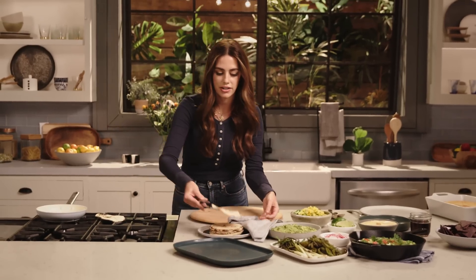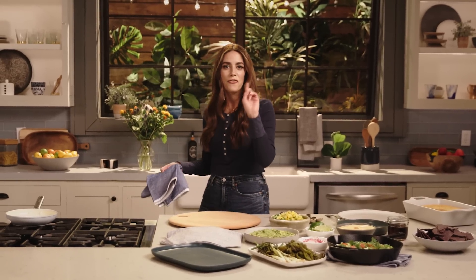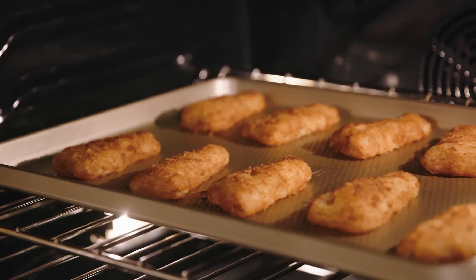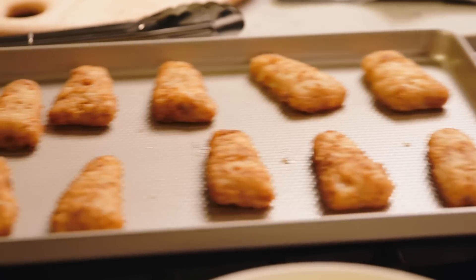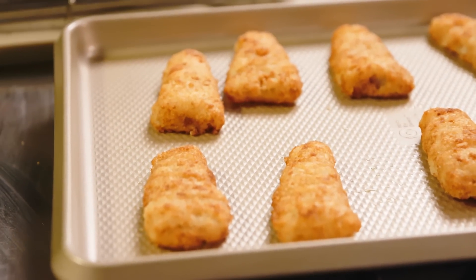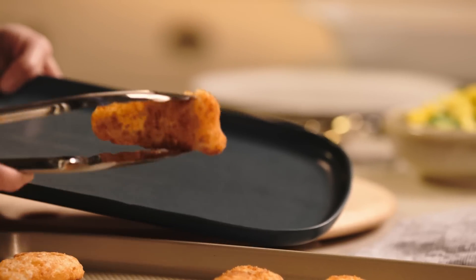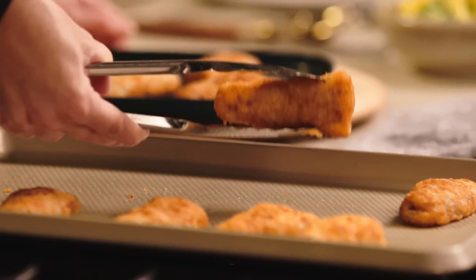All I have left to do is char my tortillas and then this whole thing comes together. I'm charring my tortillas — cook them for like a minute or two per side. I like to keep them covered with a clean towel so they don't dry out. It's time to grab our flaky fried fish fillets — I can smell them, they're calling to me. They look gorgeous, golden brown. They're so crispy!